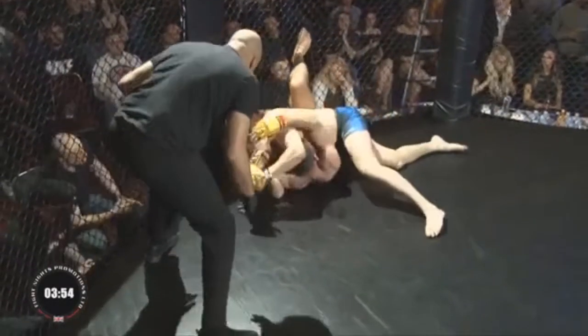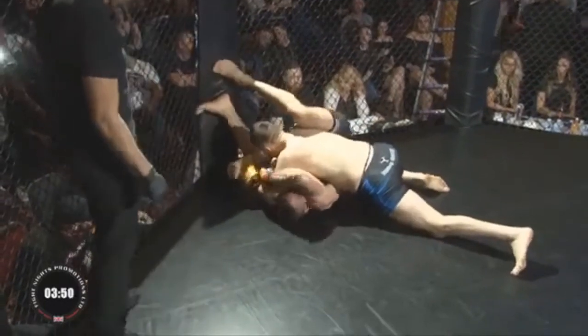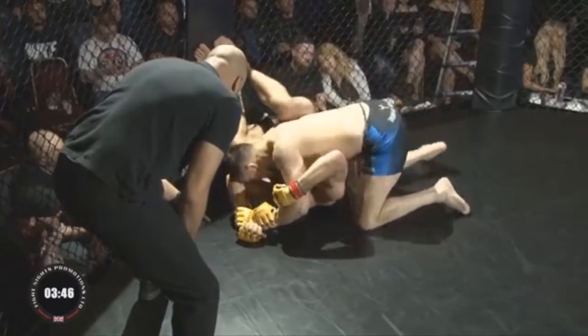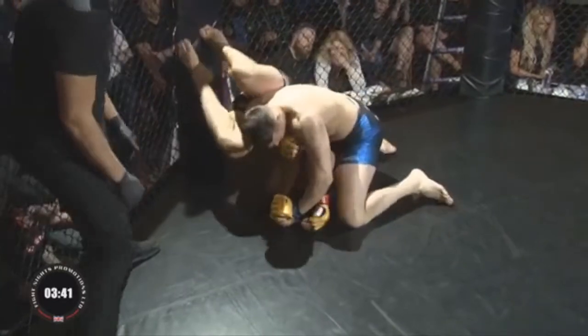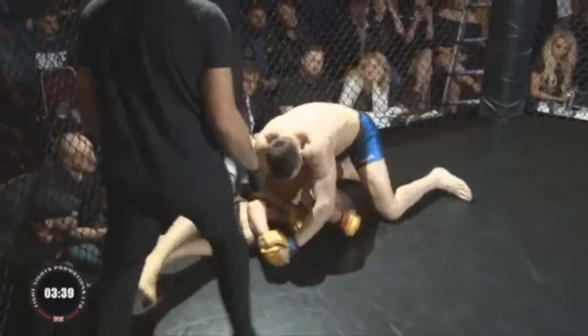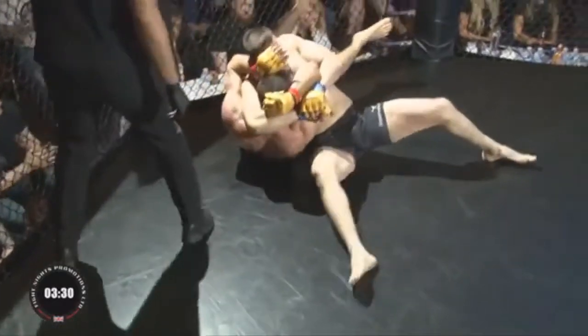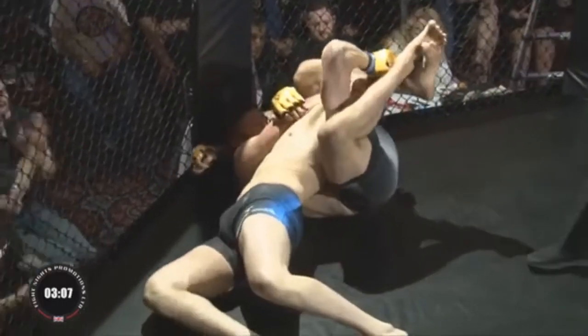He seems to be going for a straight arm lock or Americana — Americana — don't think he can get that. It's difficult to land if you've not secured the body; he needs the left leg over his head really to get that. So very difficult from there. Daniel seems to go for just a schoolboy headlock — an interesting one.